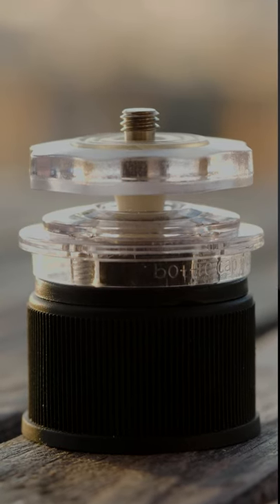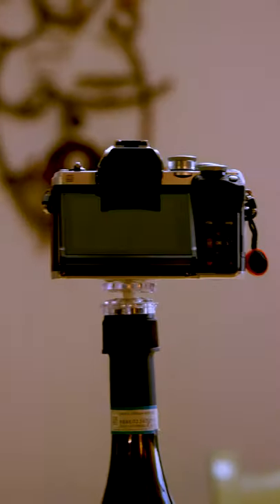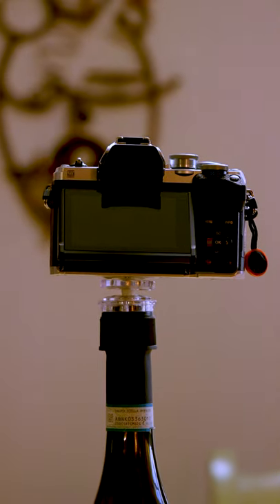Yeah, you guessed it right. It is an adapter for anything that can fit in it — like bottles — to become a tripod.